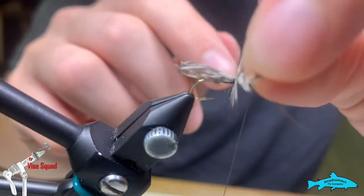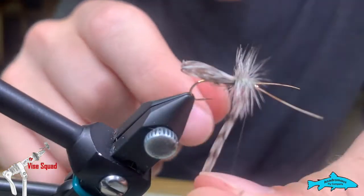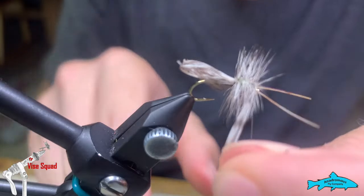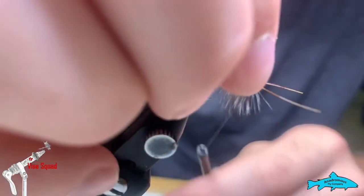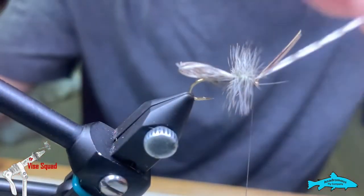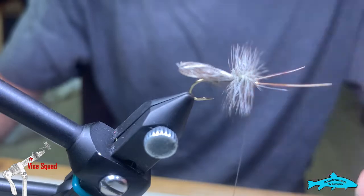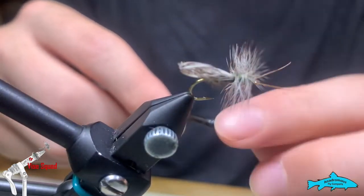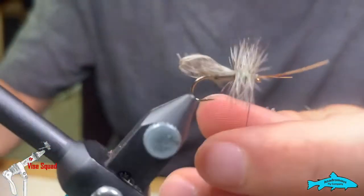Now we're going to wrap our hackle — nice and tight, even wraps. Catch it at the hook eye with nice tight wraps, then go under our antennae. A couple finishing wraps, cut off the feather, and then half-hitch finish right underneath the antennae. They have kind of a splayed-up look to them. Then we're going to snip our thread.